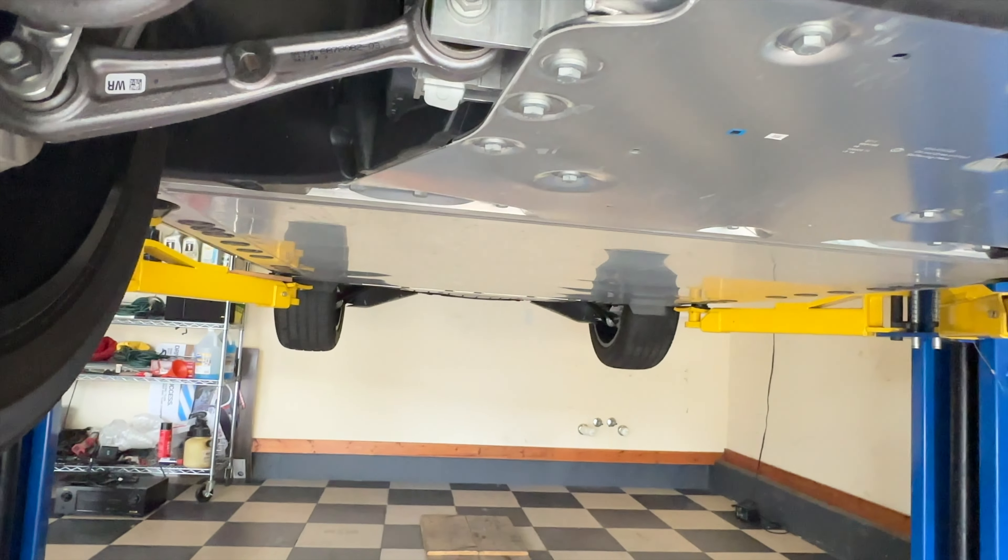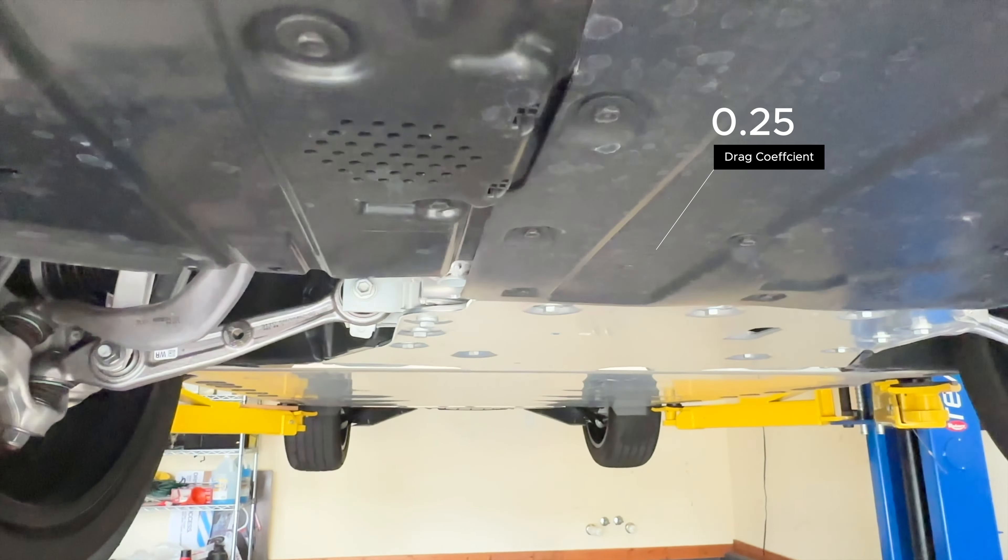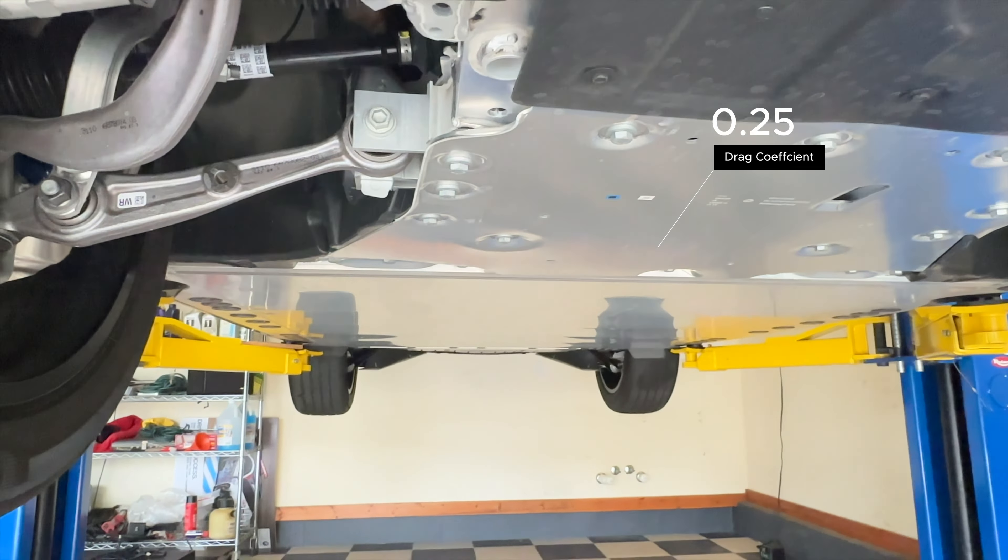Look at how aerodynamic that is — that is so smooth. I've really never had a car on my lift where the underbody was that aerodynamic.